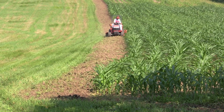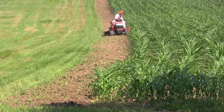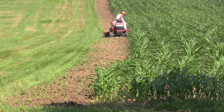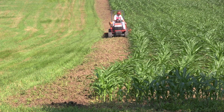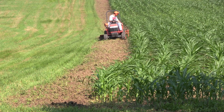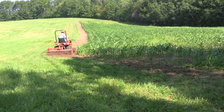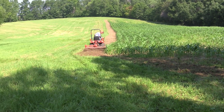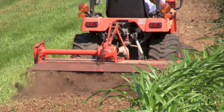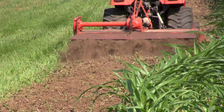As you can see, Greg's tilling this up. We put down 13-13-13 fertilizer when we initially planted this corn, so we're not going to refertilize. But what you want to do is put down a fertilizer — 13-13-13 at the rate of 200 pounds an acre. This is going to be a nice seed bed. We have the depth of this seed bed right around four inches, and that's going to be great for seeding.